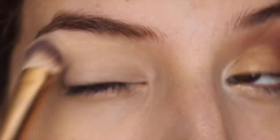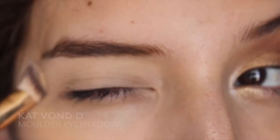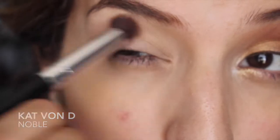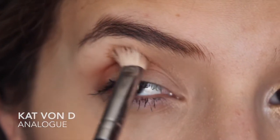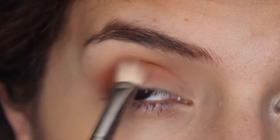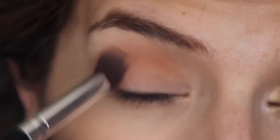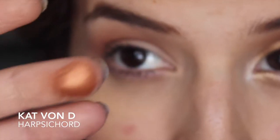First I'm going to apply a primer to my whole eye, or just use concealer. Then I'm going to take a light off-white color and go all over the brow bone. After that I'm going in with a very light transition color, then a little bit deeper orange to make a half moon and blend that out. Keep blending until it's a very smooth transition, then take a clean brush and blend it out again.